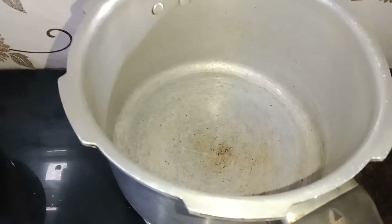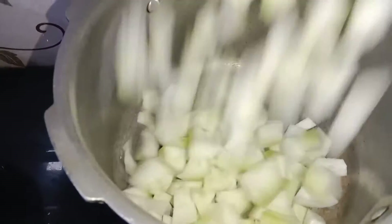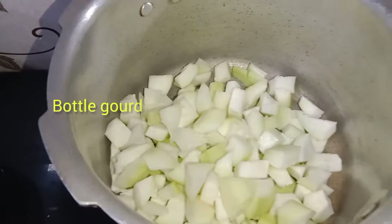I'm going to use a cooker. I'm going to use a bottle guard — that's a prepared bottle guard. This is a spice pack.